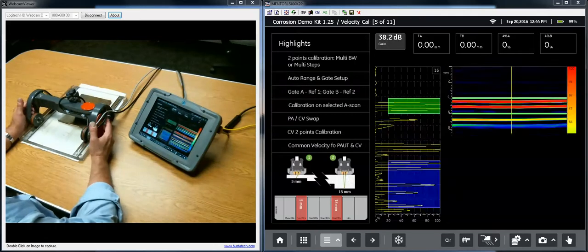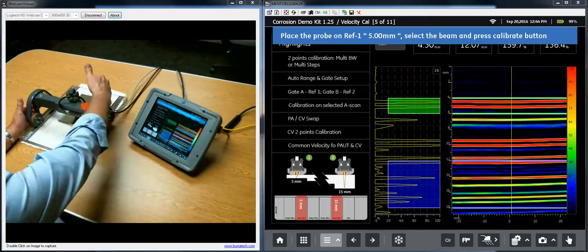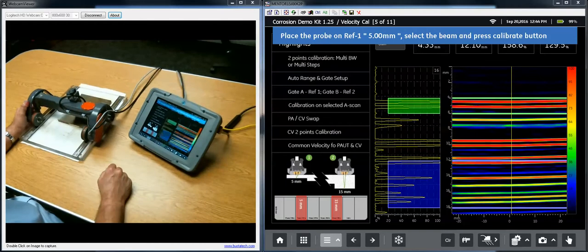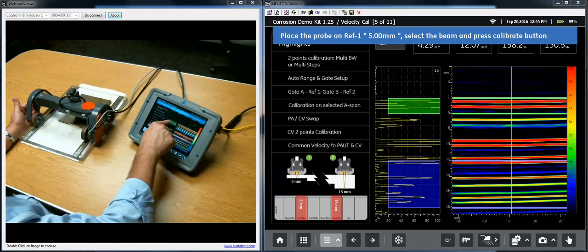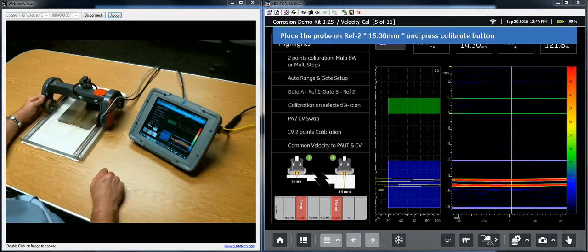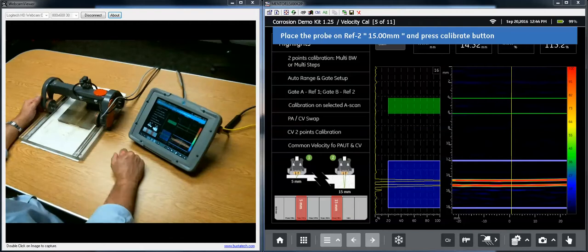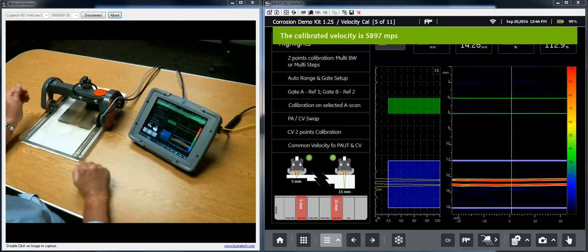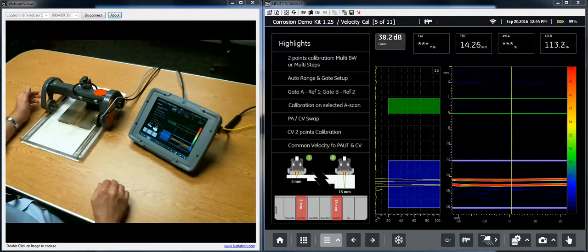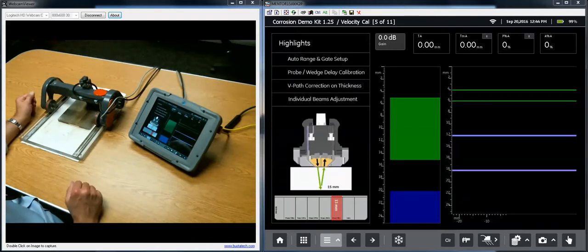On the next panel we do a two-step velocity calibration, looking at the five millimeter step and the fifteen millimeter step. The instrument tells me to put my probe on the five millimeter step — I'm already there with a nice echo in gate A. I hit calibrate and it tells me to go to the fifteen millimeter step. I move the trolley and my echo is right in the middle of gate B. The instrument reads 5,897 meters per second — right on target for steel, around 5,900 meters per second.